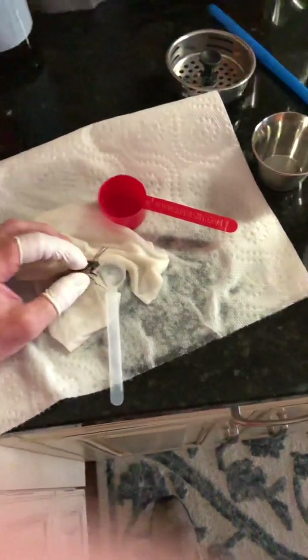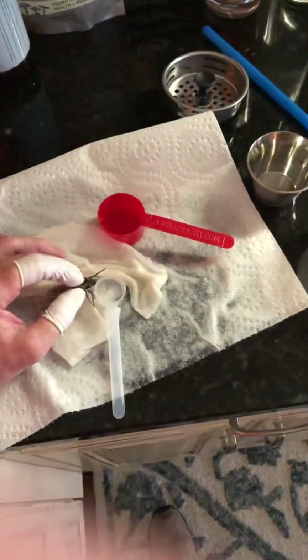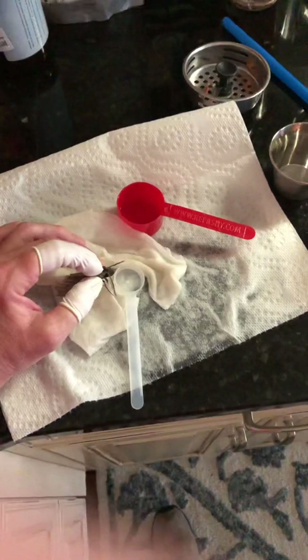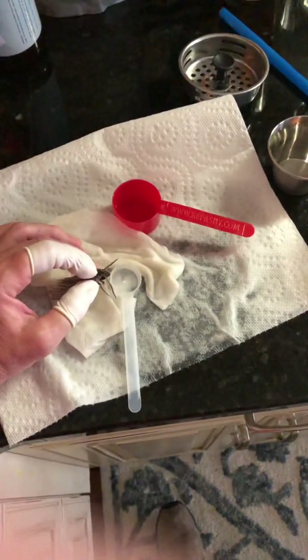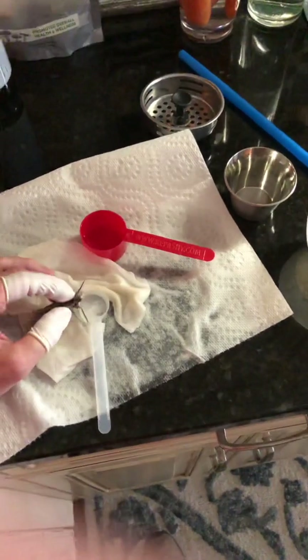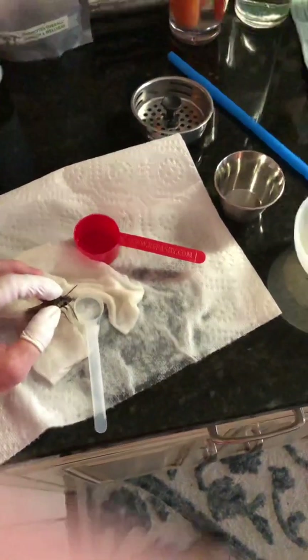With some nectar every day, they do really, really well. But they also need room to kind of fly around, and you'll see them hook up. Sometimes you don't see them hook up, and you wake up in the morning and there's eggs everywhere.